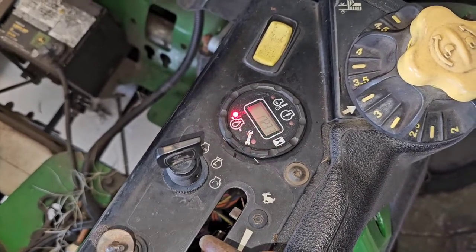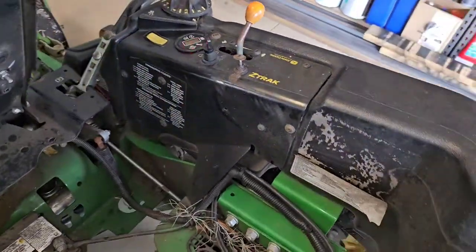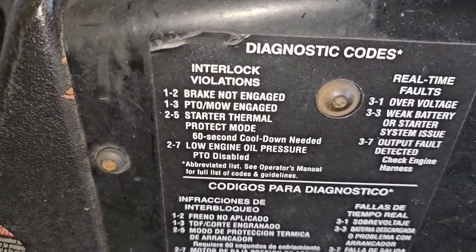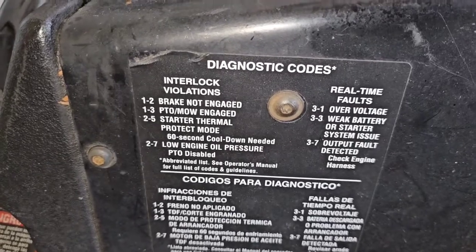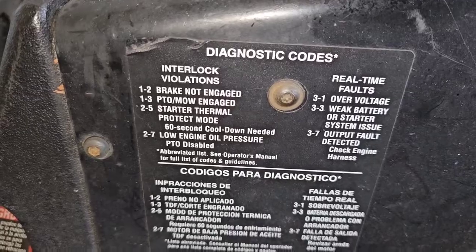There are some codes listed right here on the side of the machine. As you can see, code 1-2 is 'brake not engaged,' which is the reason it's not starting. You also have codes 1-3, 2-5, and 2-7 listed there.